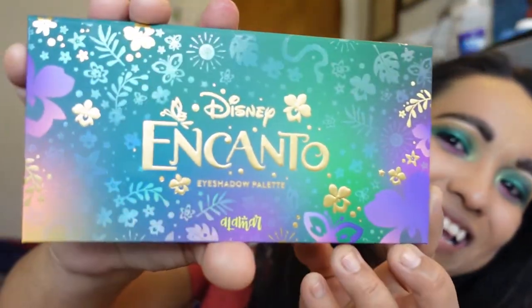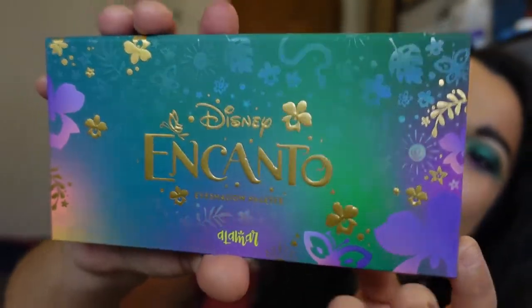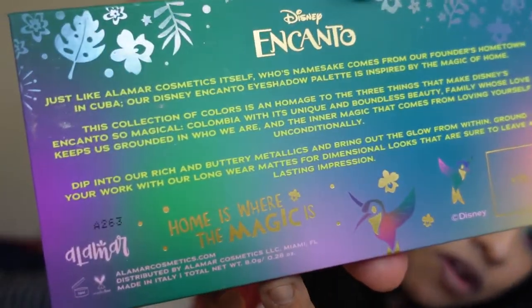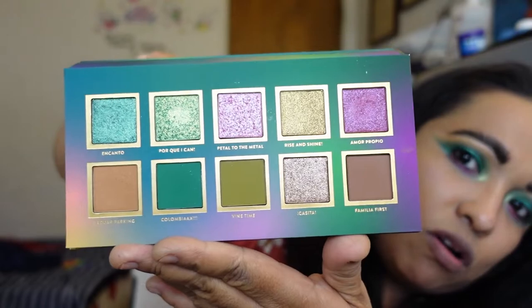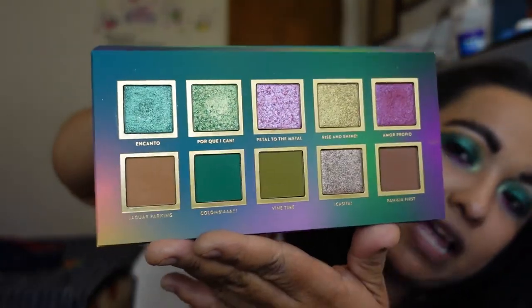I'm a Disney freak — I'm 39 and I have no shame saying that. I've been watching Disney movies since I was a little girl. When you take out the palette it says 'Home is Where the Magic Is' on the back. When you open it, it has a really nice big mirror that also says 'Home is Where the Magic Is' in the corner. The tones are super good quality.